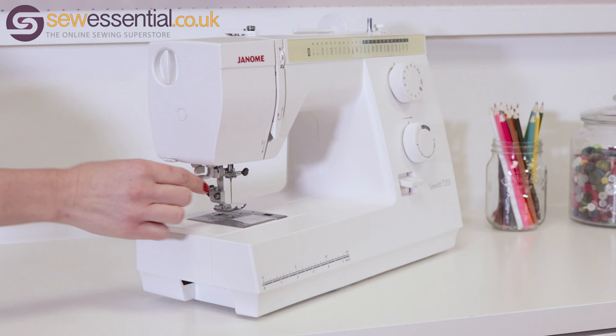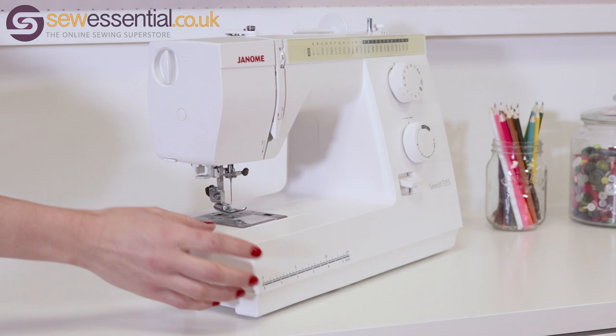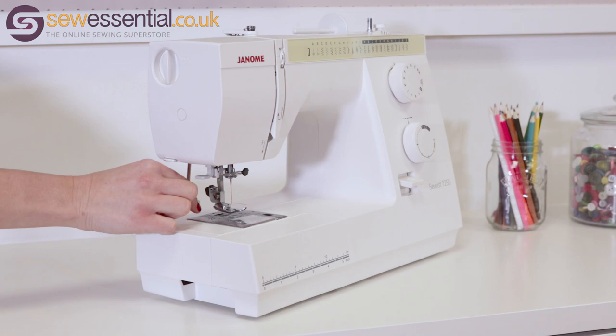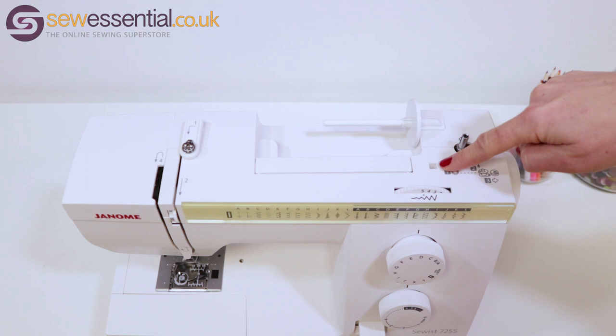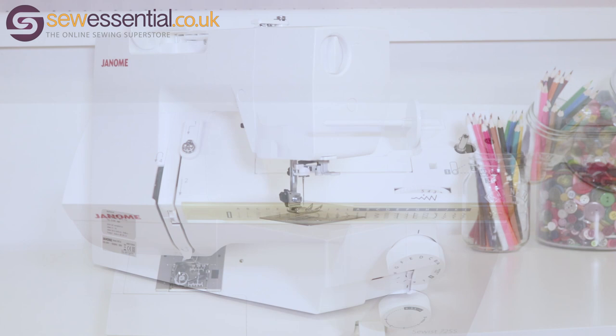There's also the thread tension dial, the top loading bobbin, the needle threader, the needle plate with seam allowance guides, the LED light, the accessory tray, the thread cutter, and the buttonhole lever. On top of the machine: the bobbin winder, the spool pin, the hole for the spare spool pin, the thread path for threading the needle, and the carry handle.